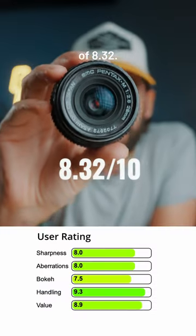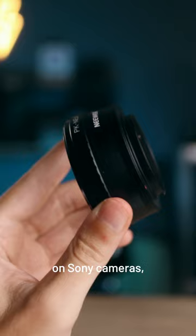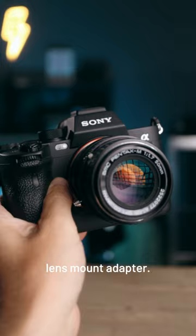This lens has a user rating of 8.32 and this one almost perfect 9.35, and I paid less than a hundred bucks for both of them. You can use them on Sony cameras, Fujifilm, Canon, Nikon — doesn't matter. All you need is a lens mount adapter, just 20 bucks by the way.